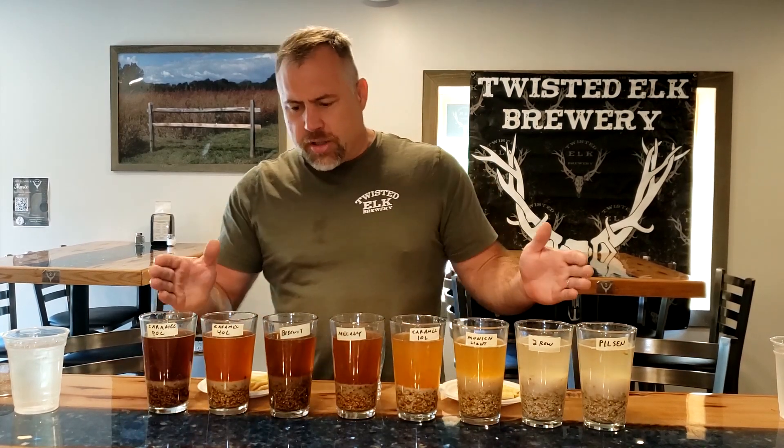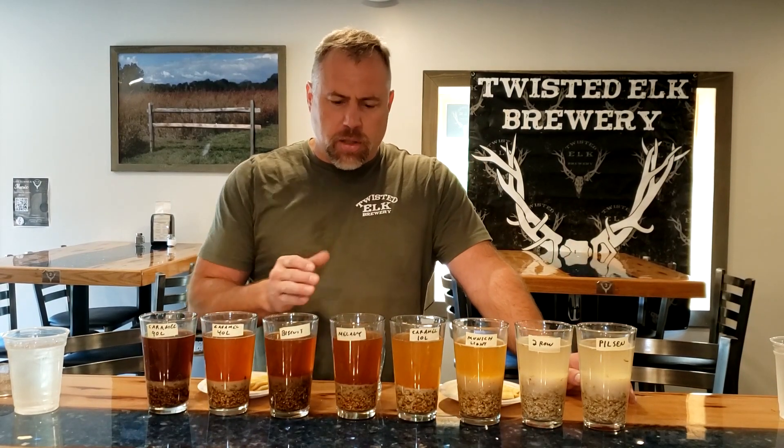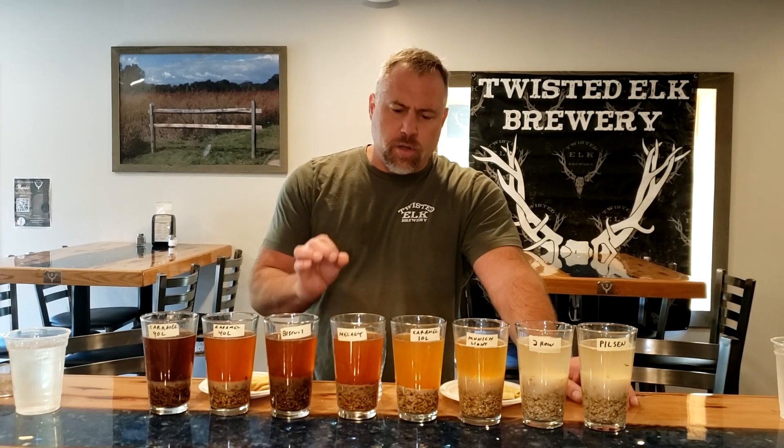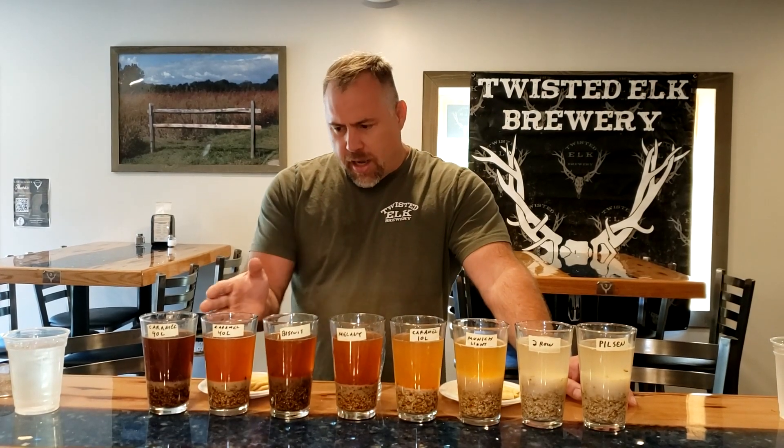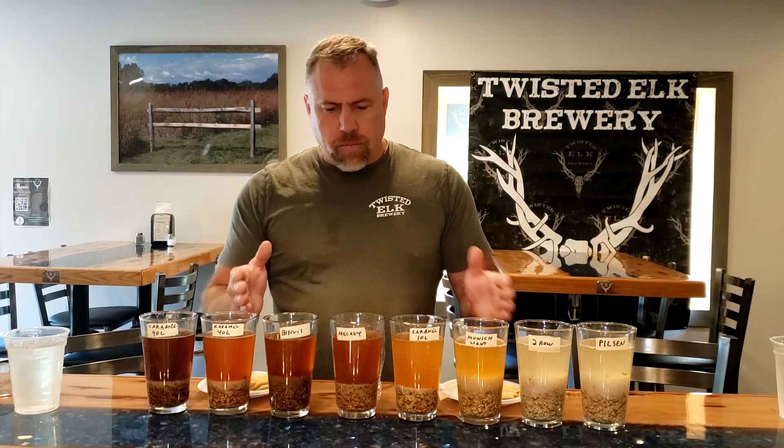We also want to look at the color. As you can see, it's a pretty wide range of colors we're getting out of all these malts. Sometimes you want to create a beer and you're looking for that specific color, so we can now see what these colors are bringing to the table from each malt variety. It's really going to help us dial in our recipes.